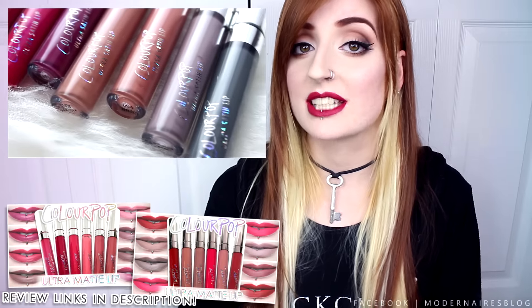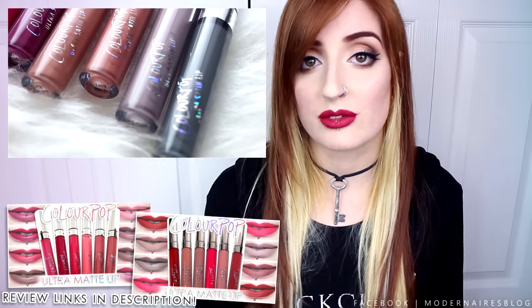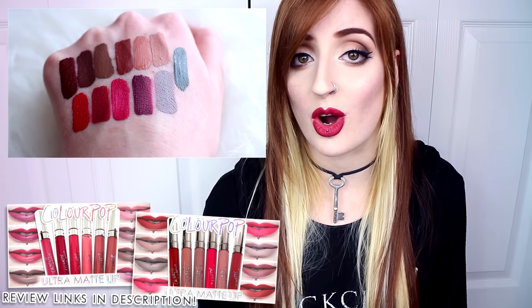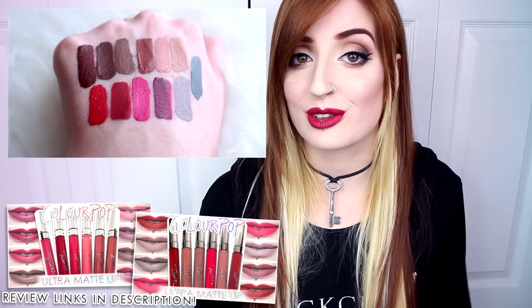Overall, ColourPop really did nail this formula — they truly are incredible lipsticks. While they don't dry to a completely transfer-proof finish, if you like the idea of a long-wearing, highly pigmented lip color but find regular liquid-to-matte lipsticks to be overly drying and uncomfortable, then I can almost guarantee that you will become a fan of these. While the ultra-matte liquid lipsticks can be a little troublesome and give your lips that cling-wrap look and feel, the ultra-satin lipsticks from ColourPop are almost one of my favorite formulas out there.